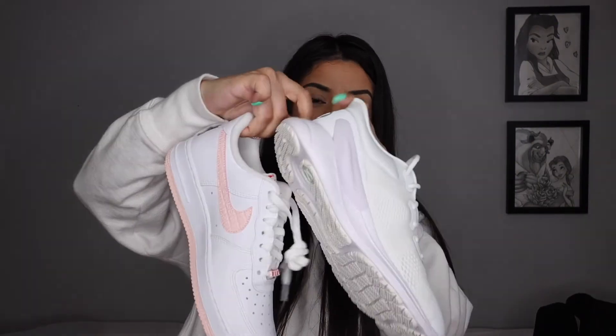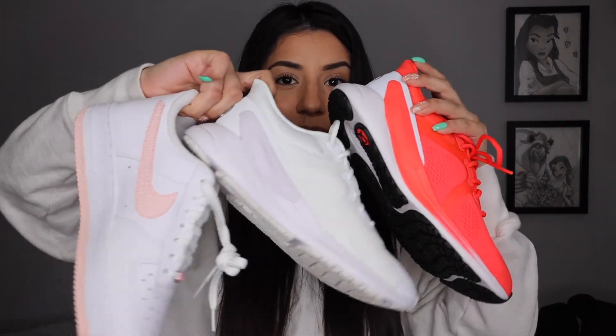That is everything for today's shoe haul! Which shoe did you guys like the best — comment it down below. Don't forget to subscribe if you're not already; we're almost to 12,000 and I'm trying to get there before my birthday. Hit that subscribe button, give it a like, and I'll see you guys in my next one — bye!